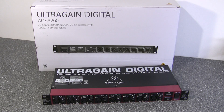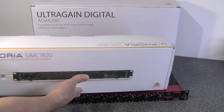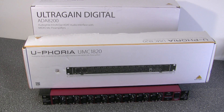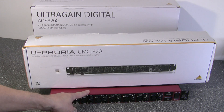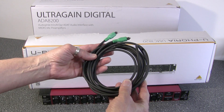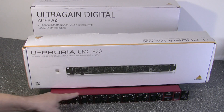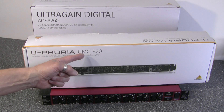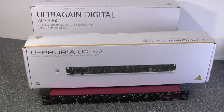The way you typically use this device is you take a traditional USB audio interface like the UMC1820, then connect the UltraGain Digital to the USB interface using an optical TOS link cable. The inputs and outputs on the UltraGain Digital will then appear as additional inputs and outputs on the USB host device.